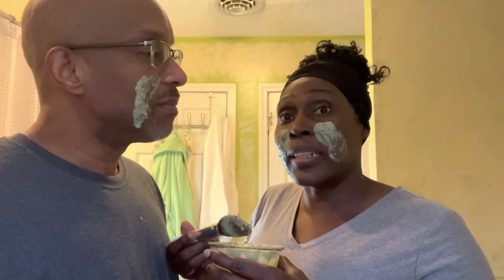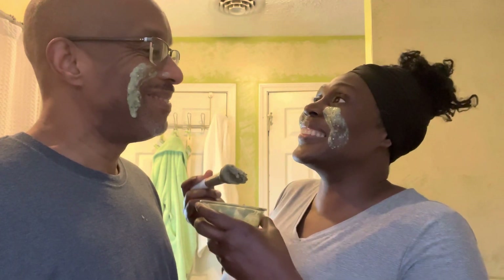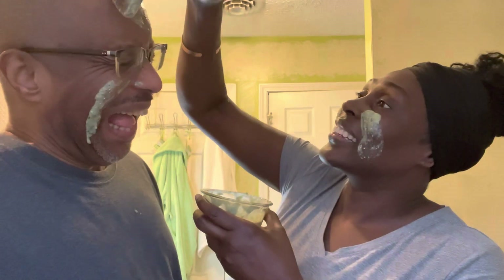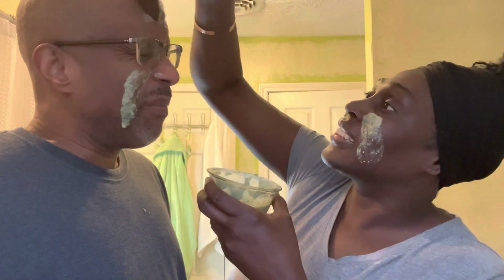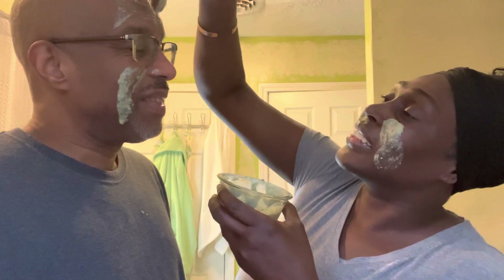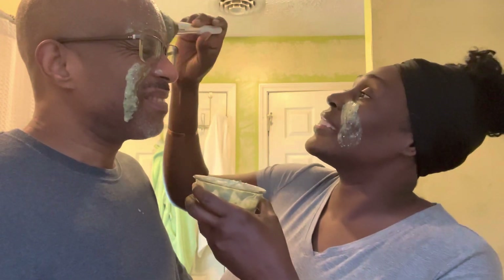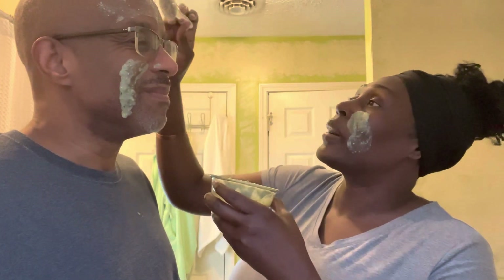We're going to let it stay on our faces for about 15 minutes, then we'll come back and show you what it looks like. If you have wrinkles on your forehead, put it there too. I'll put some up there for you. Next time we should warm it up if it was in the fridge — I agree, warm it up next time. We'll be back and show you what it looks like, so continue watching.